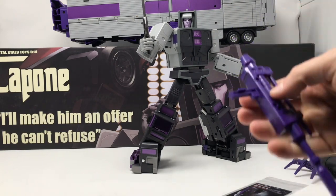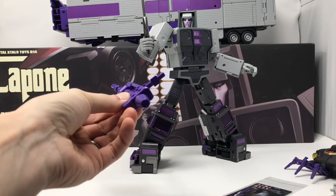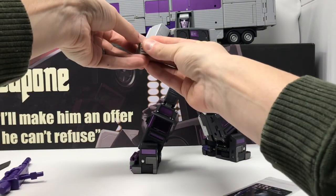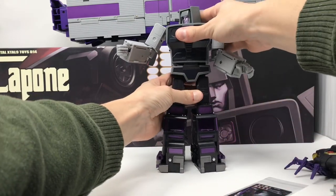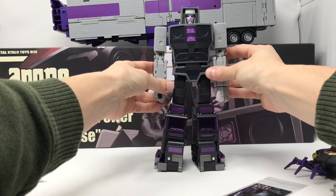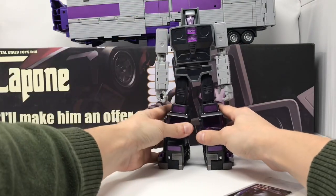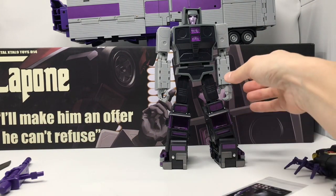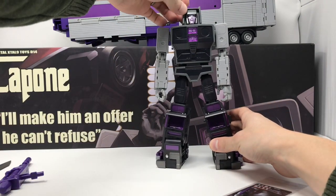I'm going to remove his weapons. Just like the mainline Masterpiece figures, he has pegs in his hands so he can hold modern Masterpiece weapons as well. His robot mode arms are a tiny bit long — kind of like MP10 where the forearms are just a tiny bit longer than they need to be. Looks a bit goofy, but he always looked goofy in the cartoon. The head is on a hinge so you can look up and down.